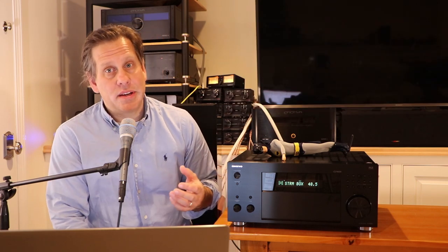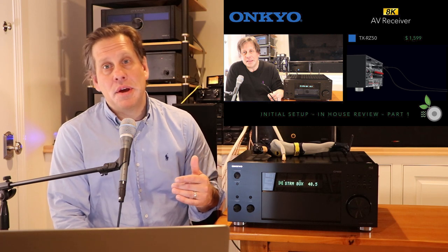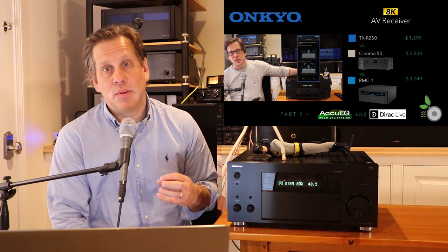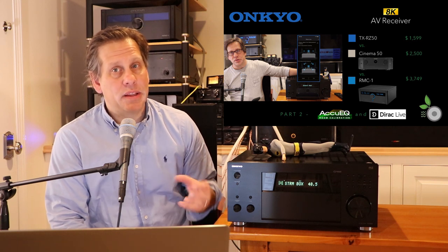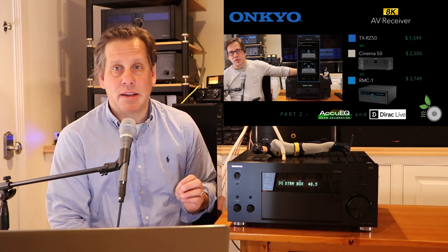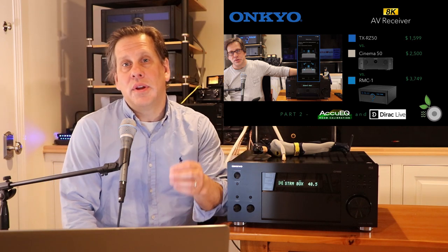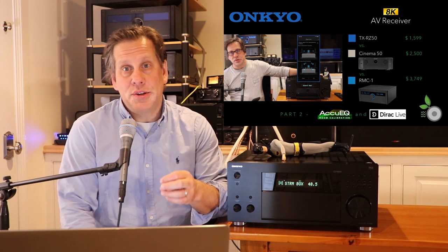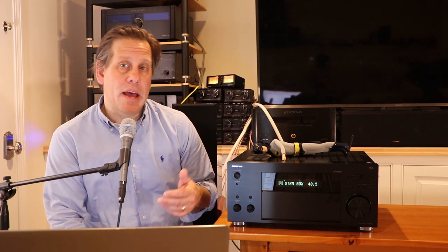If you missed those videos, in part 1 we covered the initial setup and some basics of room calibration. In part 2 we got deeper with room calibration and compared the AccuEQ experience to Dirac Live, both of which come natively with this processor at no extra cost. We compared using the remote controller mobile app with the included microphone against the standalone Dirac Live full application and the UMIC-1 calibrated microphone.